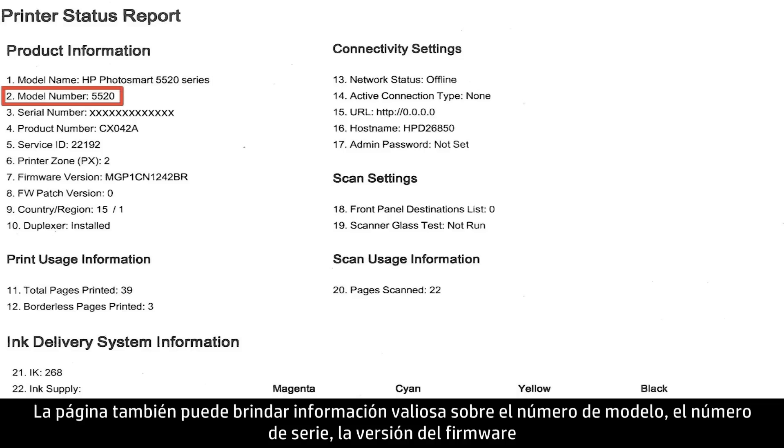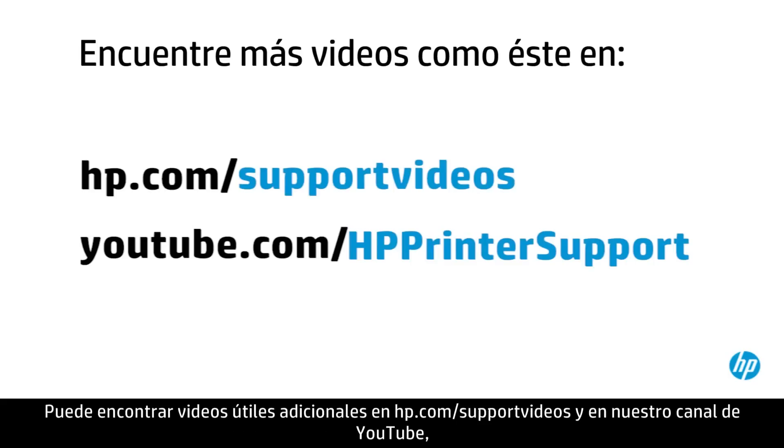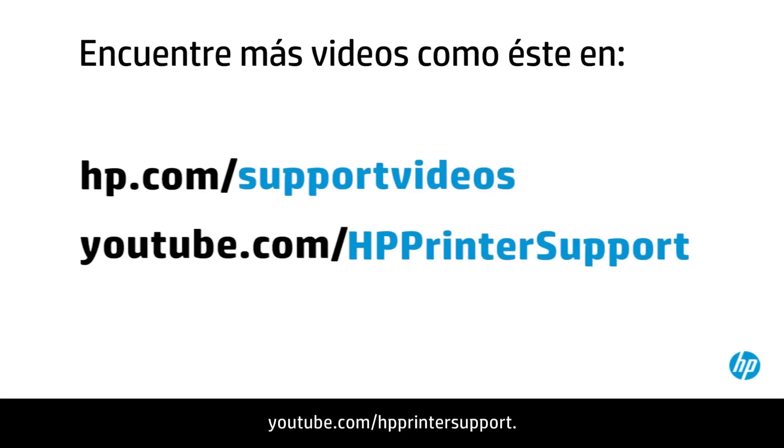The test page can also give you valuable information on model number, serial number, firmware version, and other helpful information for troubleshooting. You can find additional helpful videos at hp.com/support/videos and on our YouTube channel, youtube.com/HPprinterSupport.